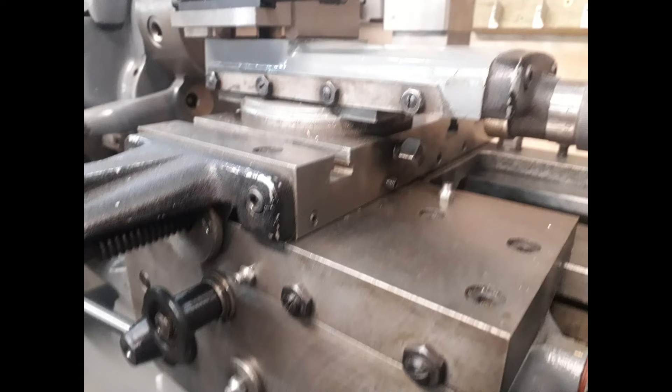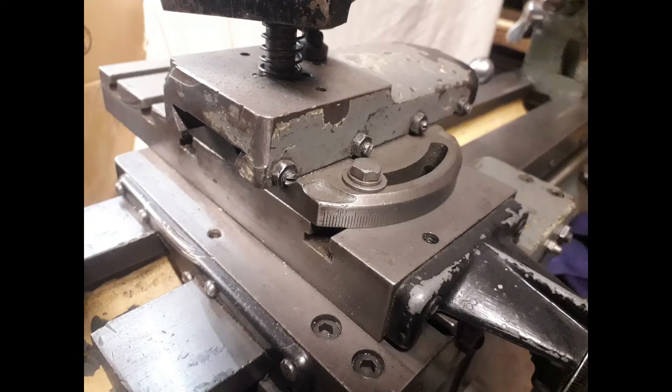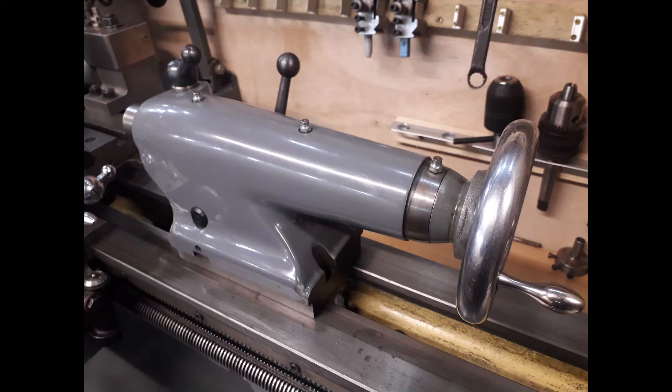The clamping of the top slide onto the cross slide is done slightly differently on both. The Super 7 gives you 360-degree rotation on the top slide — you can set it to any angle — using two square locking bolts to the side. On the ML7 it uses T-slots, but you only have 45 degrees out from zero each way, so basically 90 degrees of movement total. Both top slides are removable for boring or fitting a vertical milling slide.